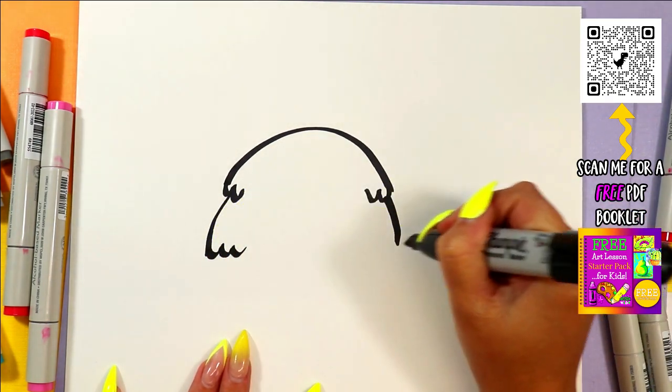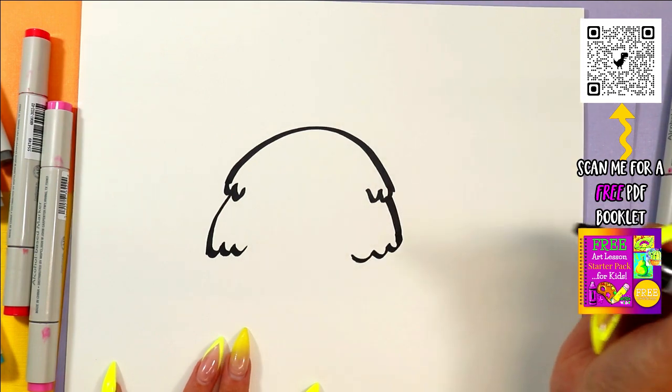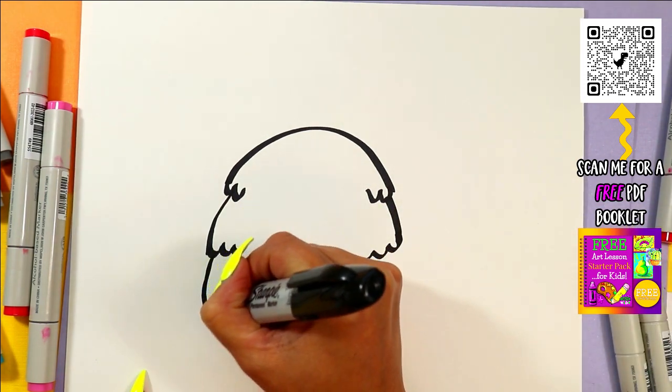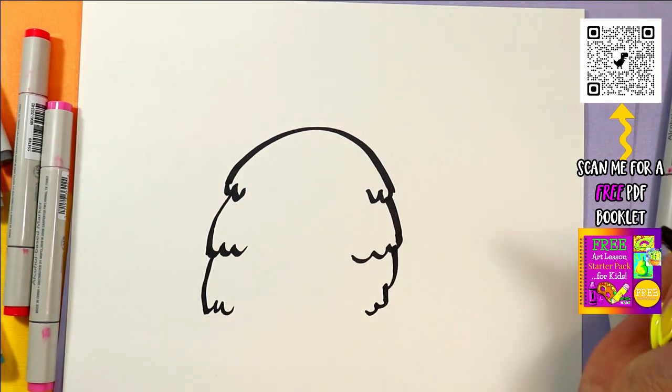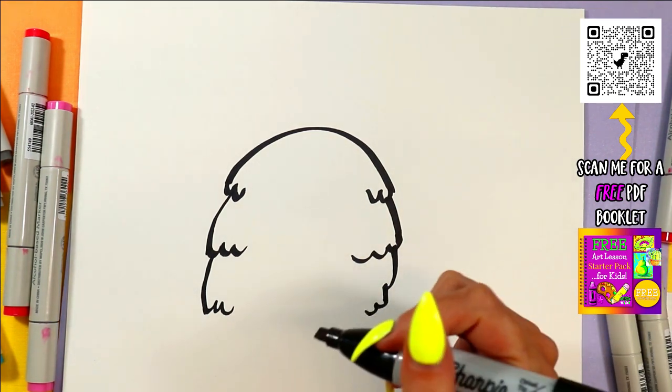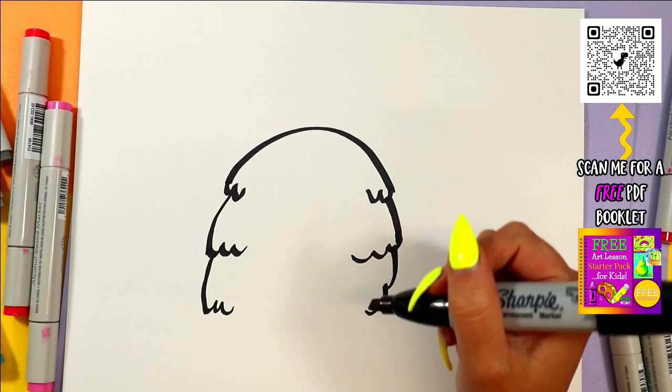Next, we're going to zigzag in again, and then a little more curve down. A little zigzag — it's got a cute little fluffy, but sort of not fluffy because they're kind of prickly, pineapple body.